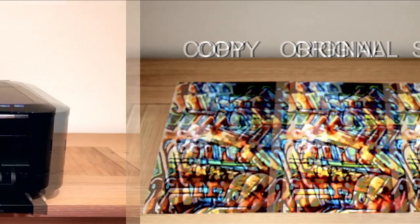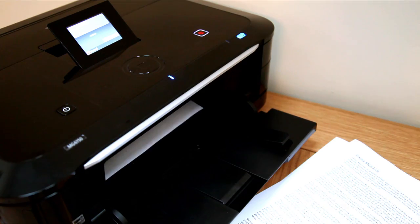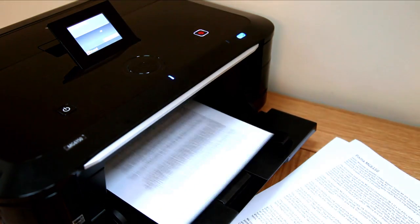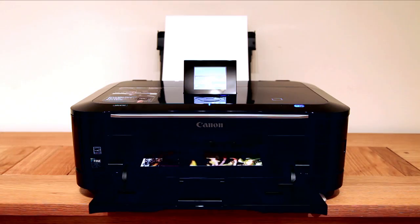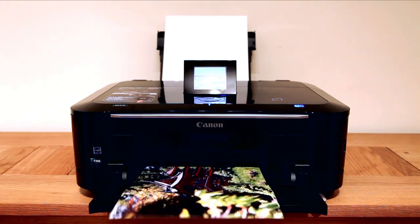Then we copied it, printing the copy itself. Here are the results. The PIXMA MG6150 is quick and easy to use, continuously producing prints to an exceptionally high standard and building upon previous successes that Canon have mastered. This is an all-in-one device that the competition will find tough to beat.